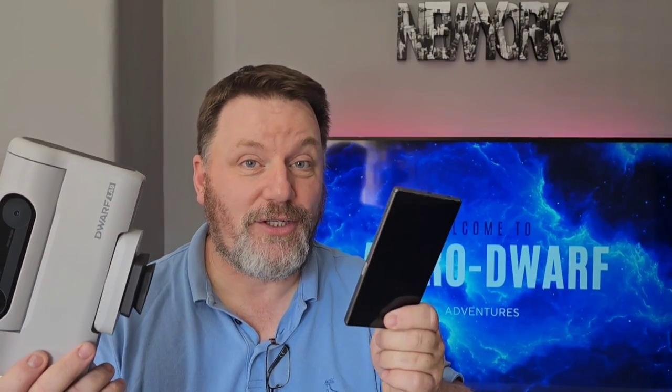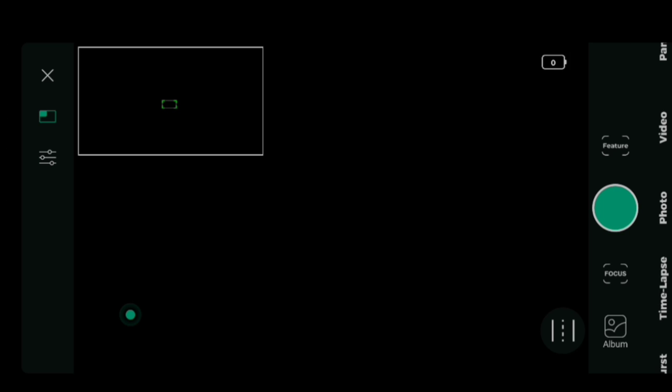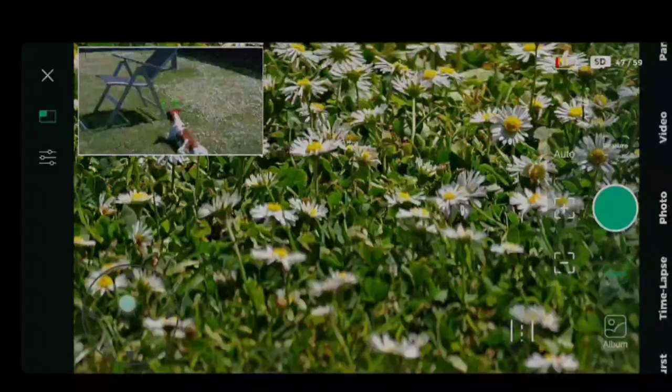Let me show you how we go about it. I'll show you the process from start to finish. Once we've enabled Bluetooth and Wi-Fi on our phone and launched the app, all we have to do is connect the Dwarf 2 telescope to the phone using the app. Once it's connected, that will launch our primary user interface, which we can see here now.